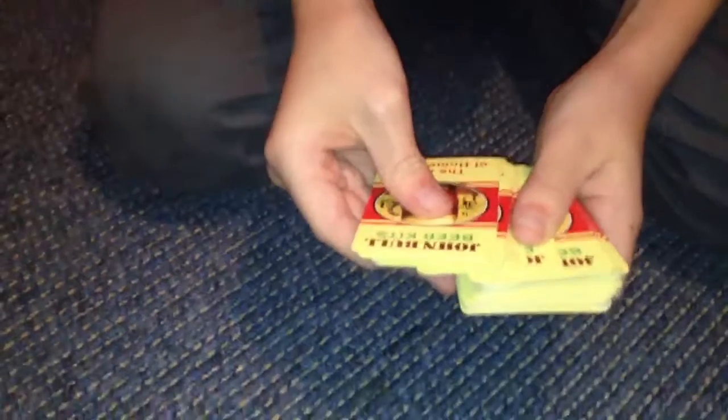Stop. There. So that's your card. Show the camera. This one. See that? Okay, pass it back.